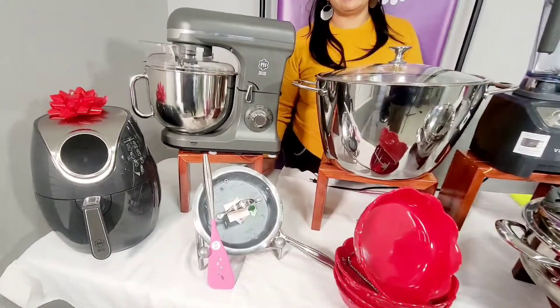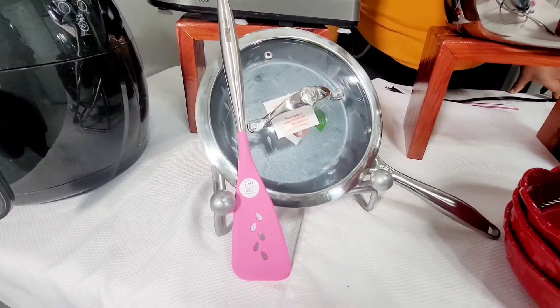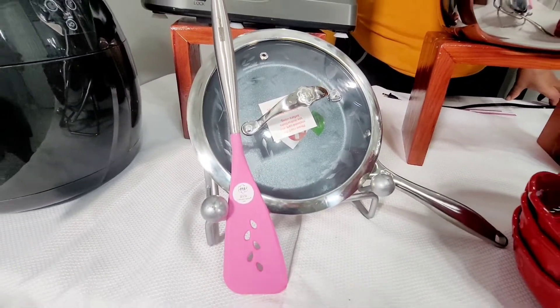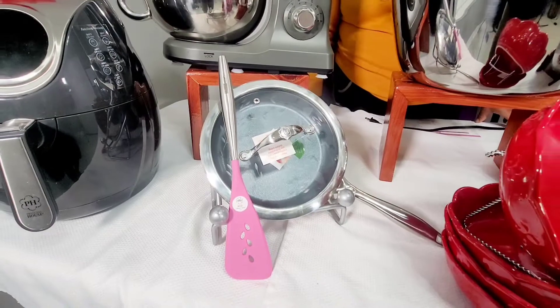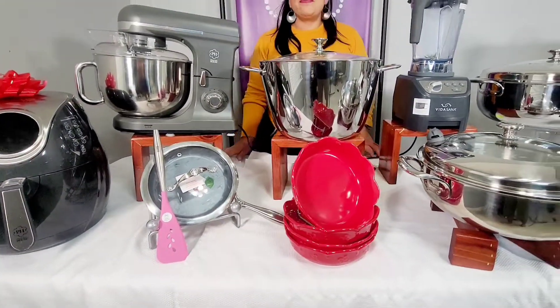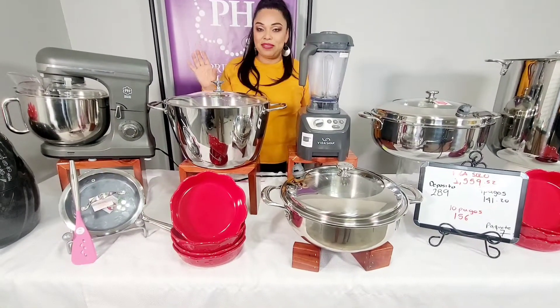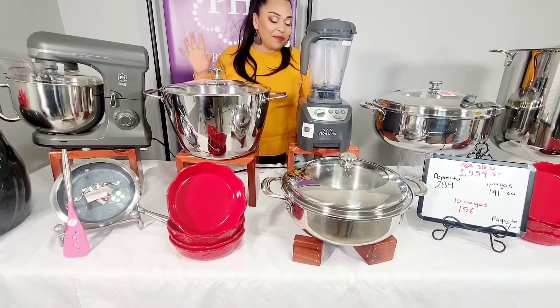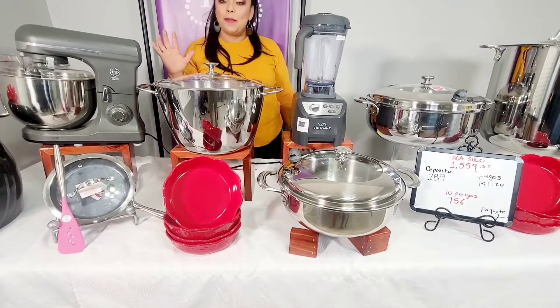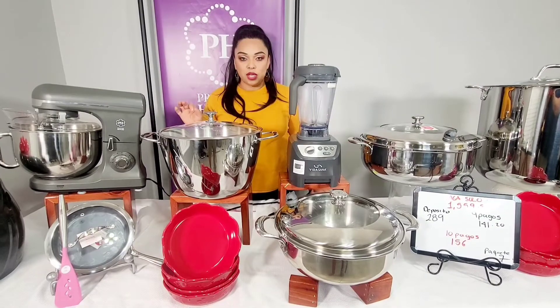También tenemos aquí este sarténcito que en esta especial para el periodo 11 nos lo pusieron también — de 8.5 pulgadas. Mira qué bonito para que puedas ahí tostar unas almendras, pepita verde, para unos guisos, o sea algo pequeñito para complementar tus comidas. También para que hagas un huevito, un omelette, cualquier cosita. Está perfecto, es de 8.5, es antiadherente.